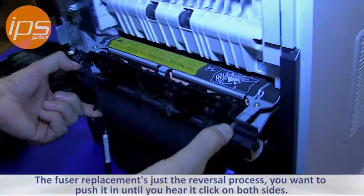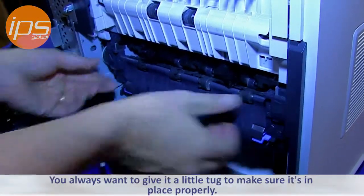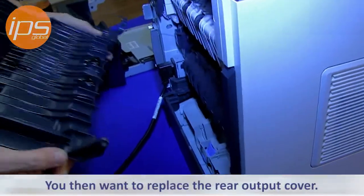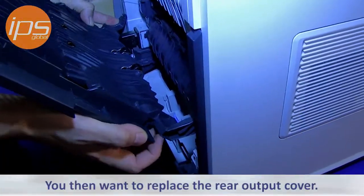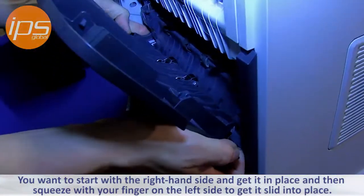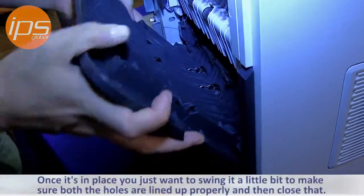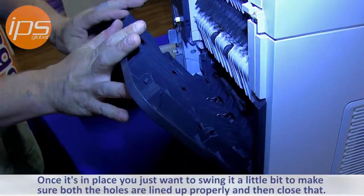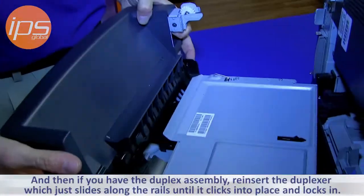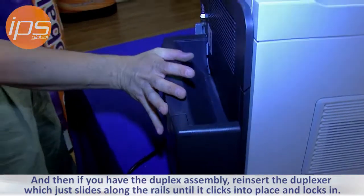Fuser replacement is the reversal process — push it in until you hear it click on both sides, and always give it a little tug to make sure it's in place properly. Then replace the rear output cover, starting with the right-hand side and squeezing with your finger on the other side to slide it into place. Swing it a little to make sure both holes are lined up, then close it. If you have the duplex assembly, reinsert it along the rails until it clicks into place and locks in.